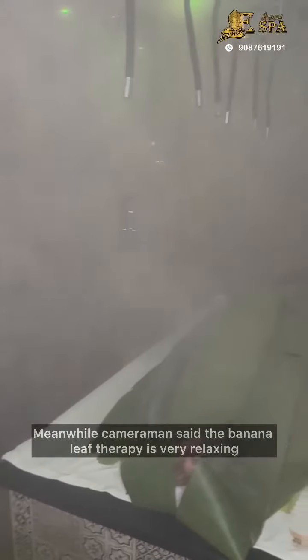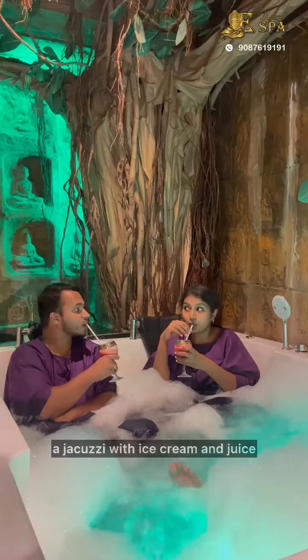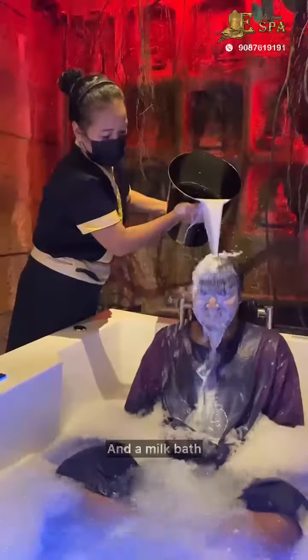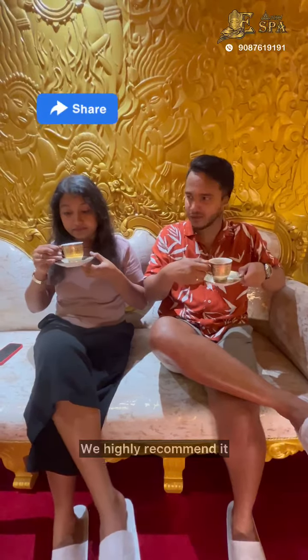We have to cover the banana leaf and steam the whole banana leaf therapy. It's a full spa session. See you next spa trip — highly recommended.